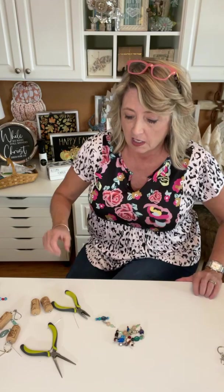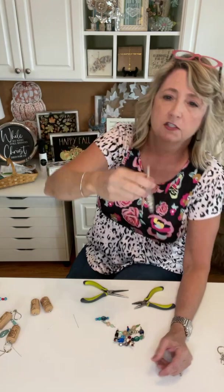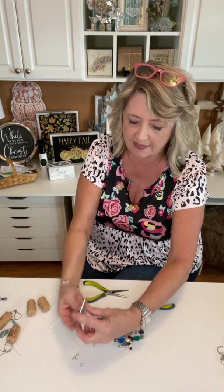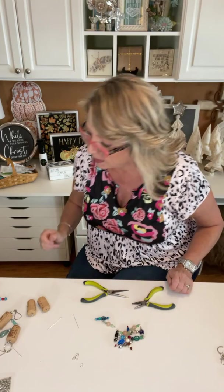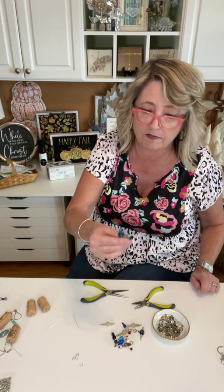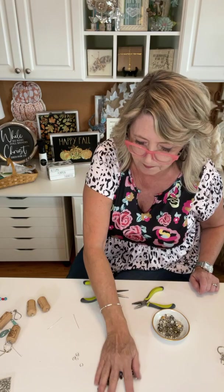I don't want you to feel like you have to go out and buy a bunch of tools. You do need two small pliers that are small enough for jewelry. Then we're going to use a jump ring to attach our dangly things and one charm to the bottom of our champagne cork. I'll just pour these out — you can get jump rings everywhere, and you can also get ones with a split ring if you'd feel safer using that. Let me pick out a little something to go on this.